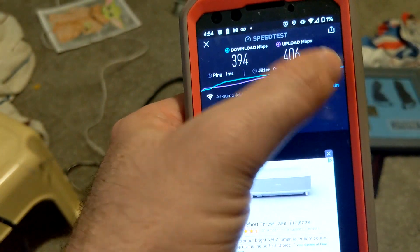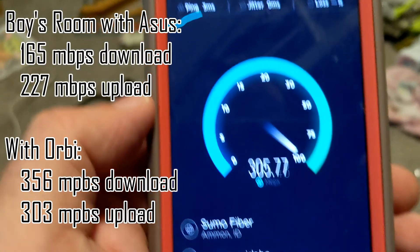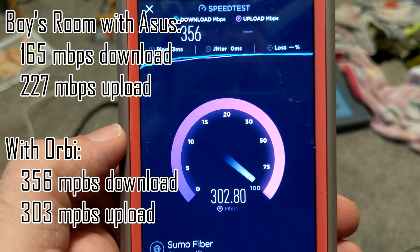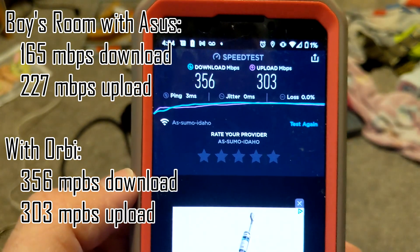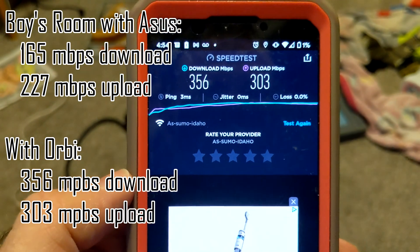Boys room — we had, weirdly, 165 down and 227 up. I think those initial numbers are messed up to be honest, because we were pretty close to the router and getting pretty slow speed. We went from 165 to 356 down, and 227 to 300 up. Definitely an improvement.